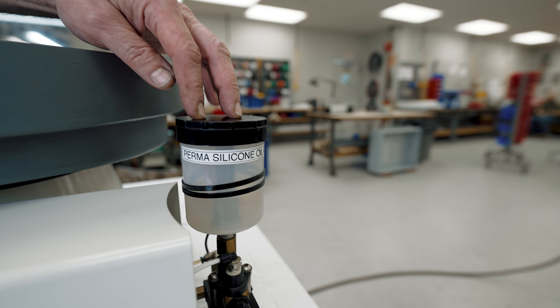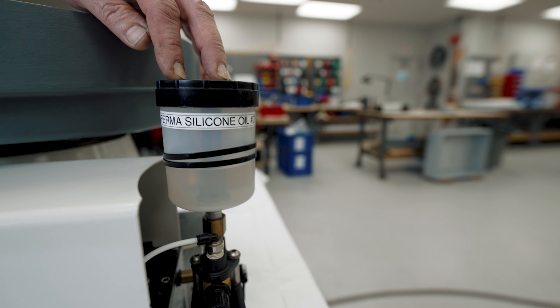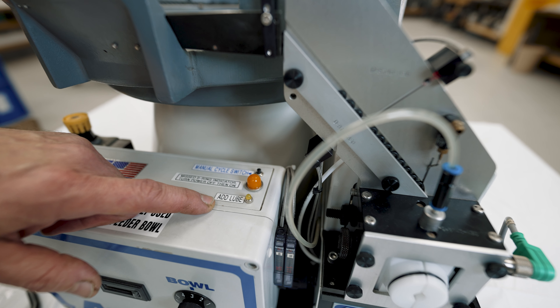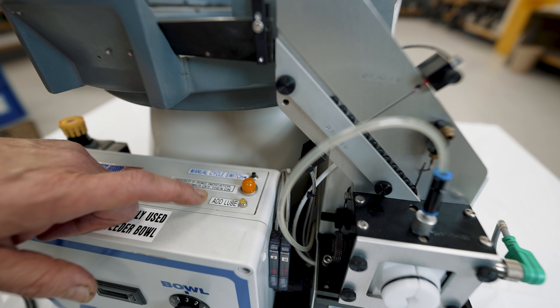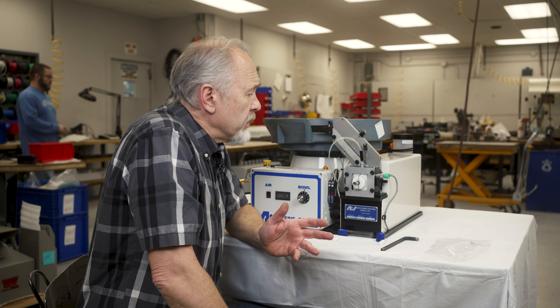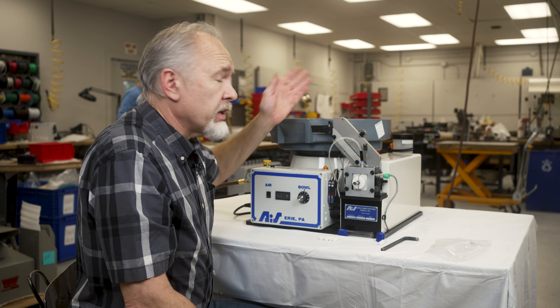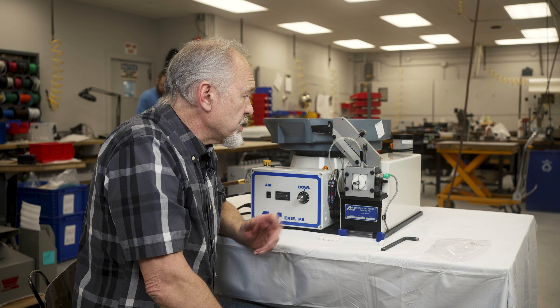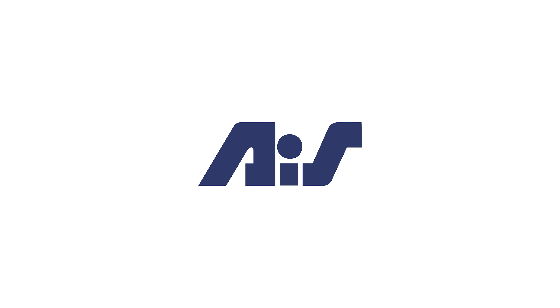You refill your lubricant in the back if it happens to be low. Some models have a low lube sensor on the reservoir and it will shut down the machine and prevent you from physically cycling it. To reset this, simply put your lube in and it'll reset automatically and you'll be allowed to run again. And this should get you going.